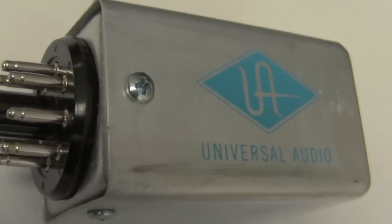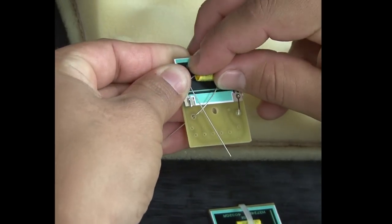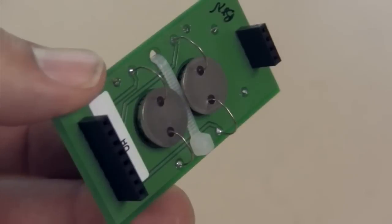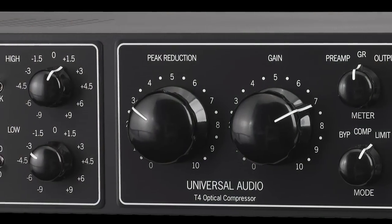The electro-optical detector, or T4 cell, is the very heart and soul of the Teletronix LA-2A. The unique combination of electroluminescent panel and photoresistors inside the T4 cell are the crucial circuit components that give both compressors their signature sound.